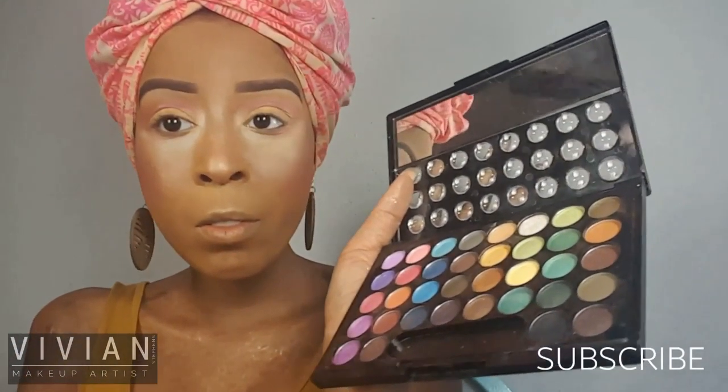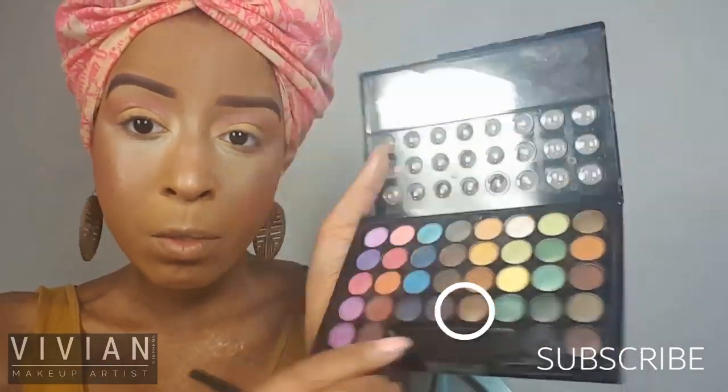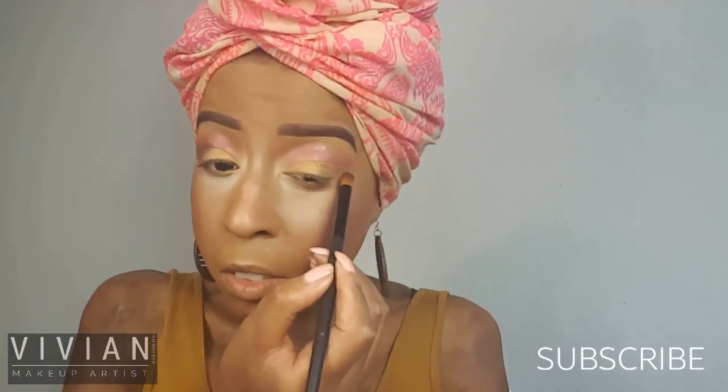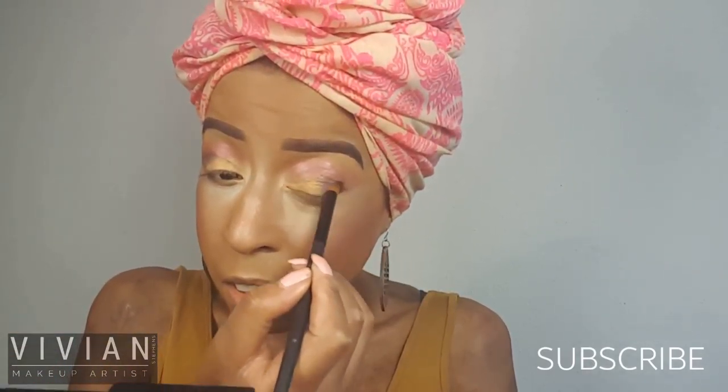I'm going in with this dark coppery plum and using it in my crease, in the outer V of my eye, and pulling that color into my crease. I'm doing this on both sides just to add a little bit more depth to this look.